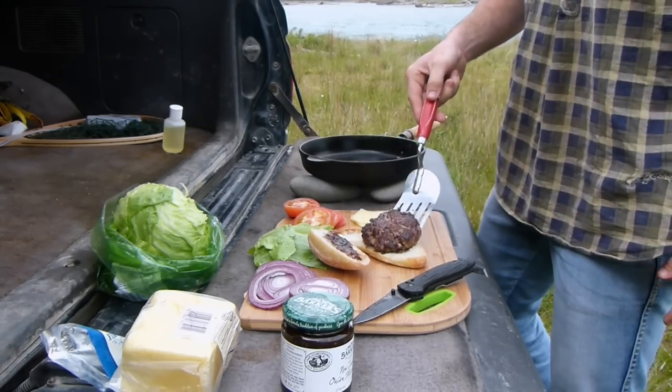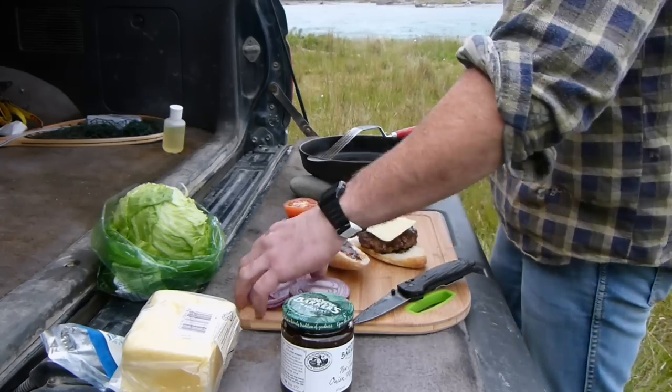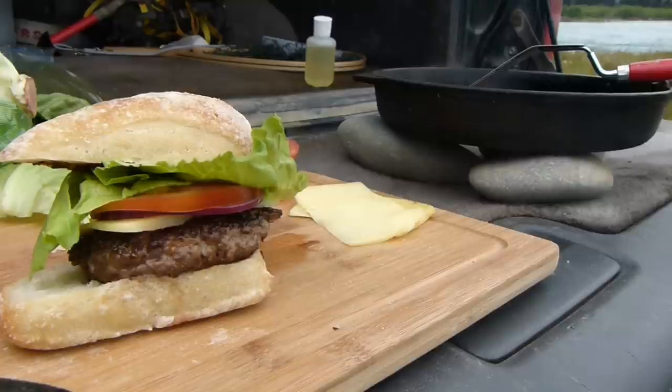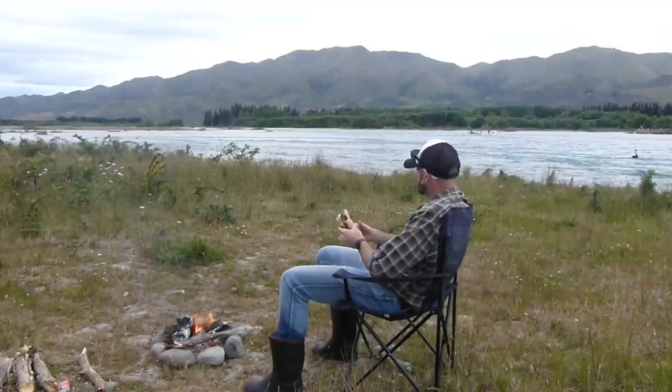The first one has got some Vorsprung on it. I'm going to put it in the pan.